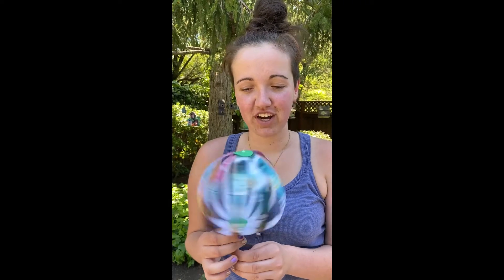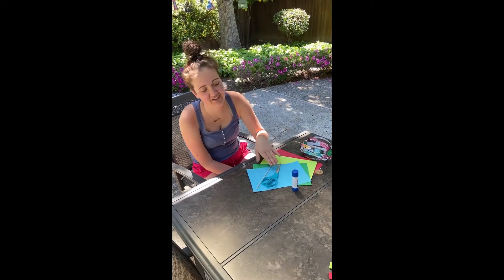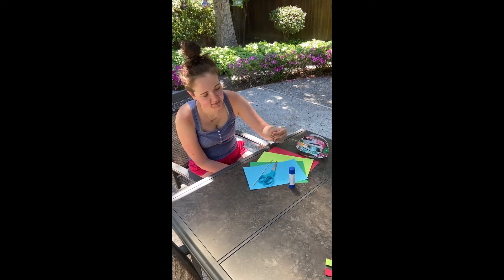Hi friends, today we're gonna be making a twirly gig. Come on, let's make it together! What you're gonna need is colored paper, scissors, a skewer, a glue stick, something to make a hole with,